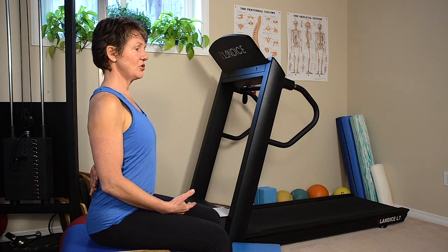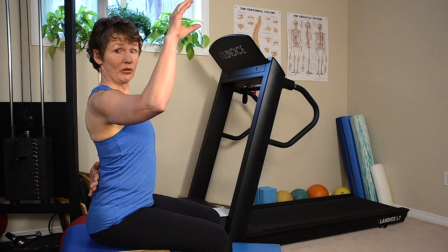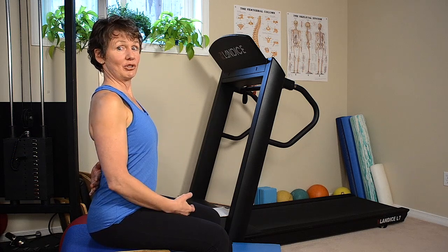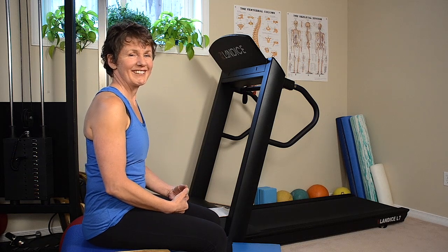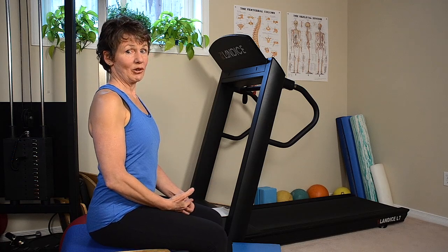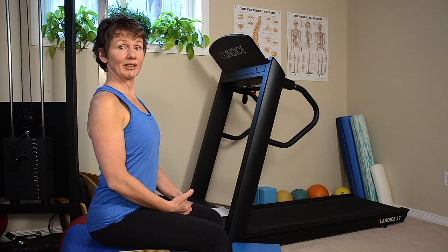Especially when driving, once you've set your best sitting posture, adjust your rearview mirror. That's going to be your reminder — if you can't see behind you, you've slouched back down or forgot to put your lumbar support in. These are just little tips for when you're driving and sitting. I hope these tips help you make your sitting posture a little bit taller. Let's get started.